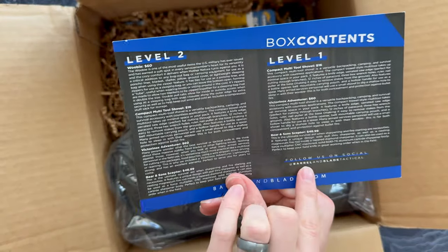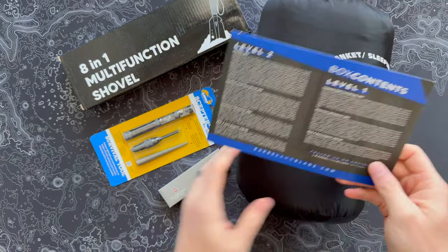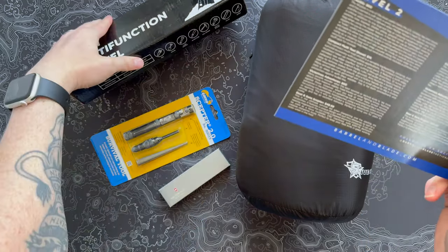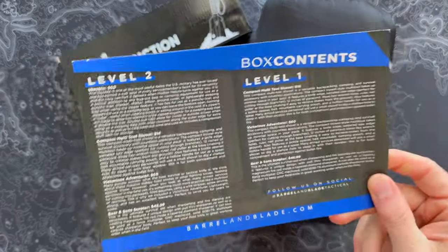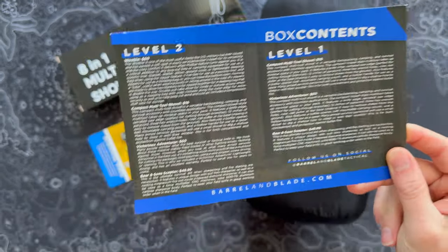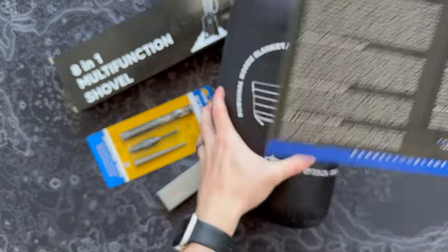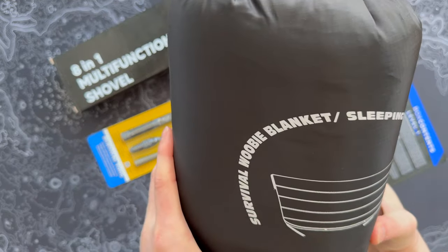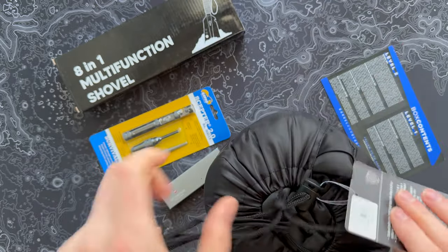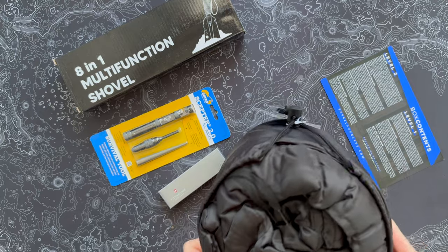We're doing Level 2, so let me pull everything out and look through it all. There's a mix of stuff here. I think this is one of those shovels that has a bunch of different stuff in the handle. But straight off the top, we have a woobie, which is kind of an army or military legend — more or less a mixture between a sleeping bag and a poncho liner.